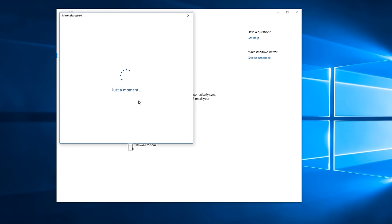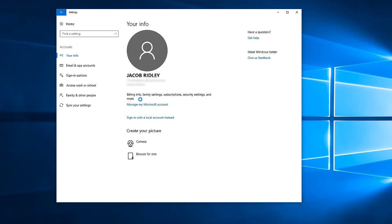So just dip into your settings, click on accounts, hit your info and click 'sign in with a Microsoft account instead.' Then you'll need to enter your account details and password, and Microsoft will then associate your Windows license with your account so that when you boot back up your OS remains activated.